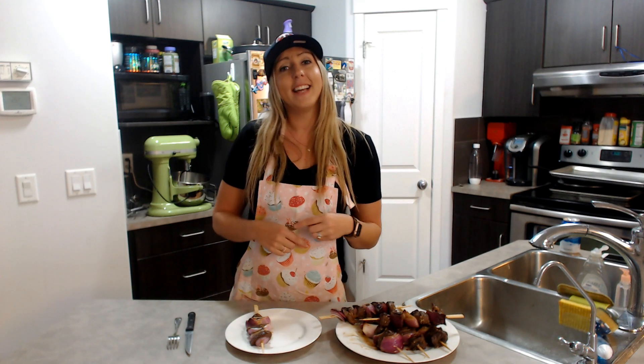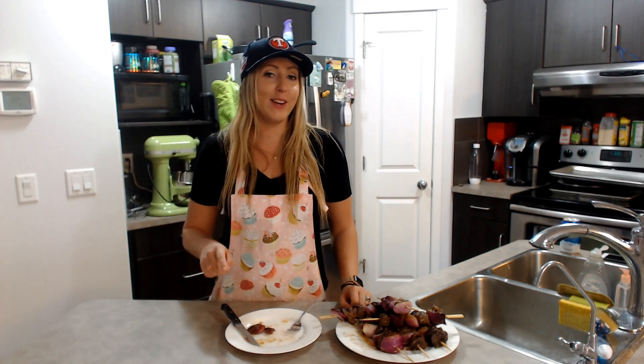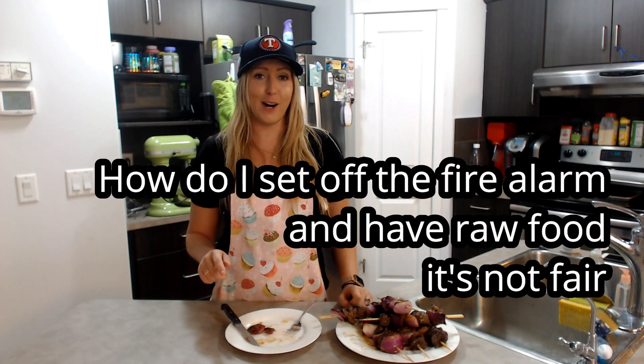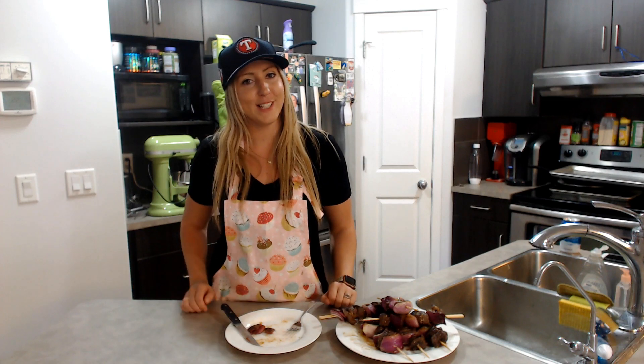Anyway, let's do a taste test. Well, it's definitely not cooked enough. The onions are still very hard. The steak is rare, which I like, and the marinade tastes good.